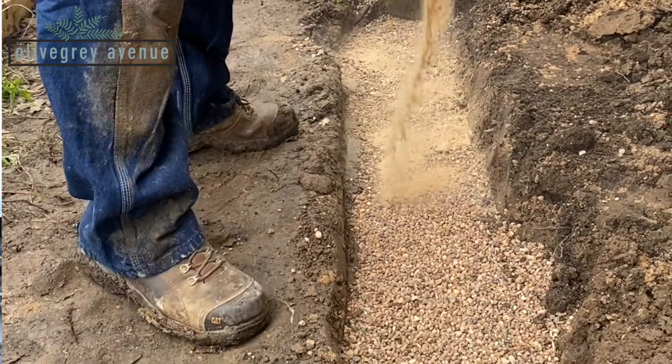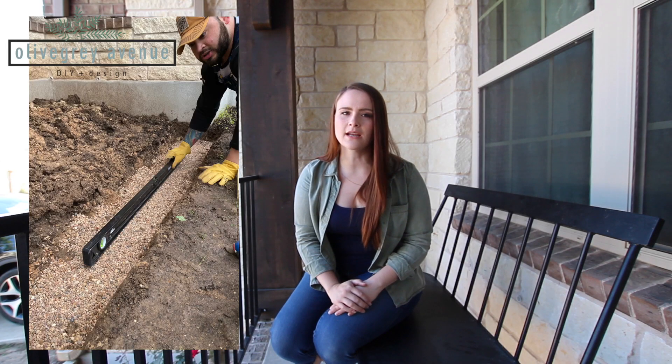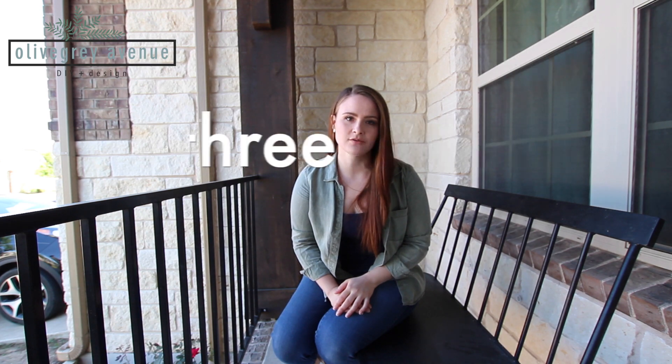Once your first layer of gravel is down and tamped, put some sand over the top. That fills in the cracks of the gravel and creates an even sturdier base while still being porous enough for water to drain under the wall. Throughout these steps we used a 48-inch level to make sure that as we went, the gravel, the sand, and everything was level.